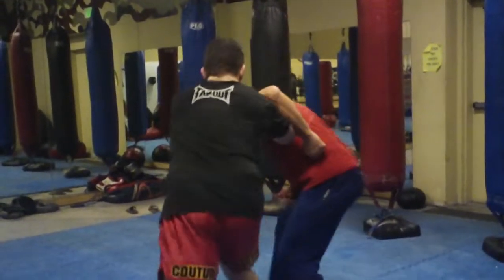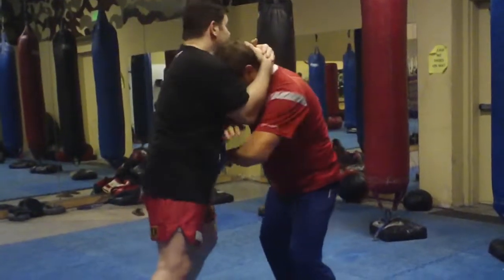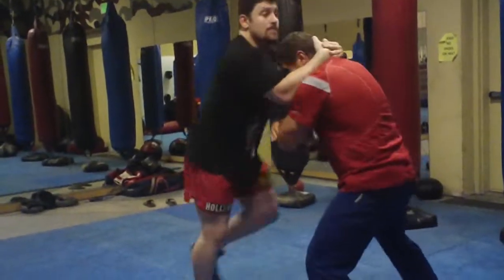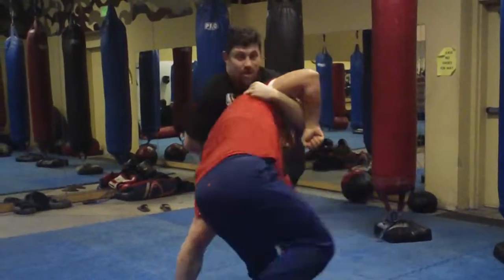You underhook, go up to this position — bam, that's your knockout. So anytime you're throwing knees, I get applause when I start drilling this guy with knees, and then I work other stuff.